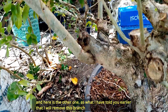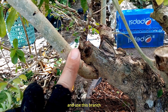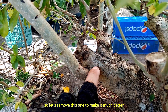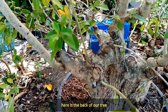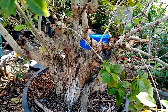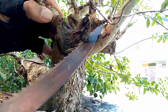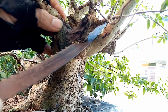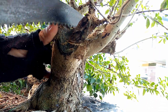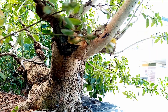Ito pala yung isa — ito yung sinabi ko kanina dyan sa mga harap na tanggalin ko. Ito, tanggalin ko ito siya dito. Para ito na lang, sangang ito, ang gamitin ko. So tanggalin natin dito para mas gumanda pa siya. Kapag natanggal natin ito, gaganda pa siya. So ayan, ito yung likod ng ating puno. So tanggalin muna natin, at saka i-wire mamaya. Ayan, natanggal na siya.